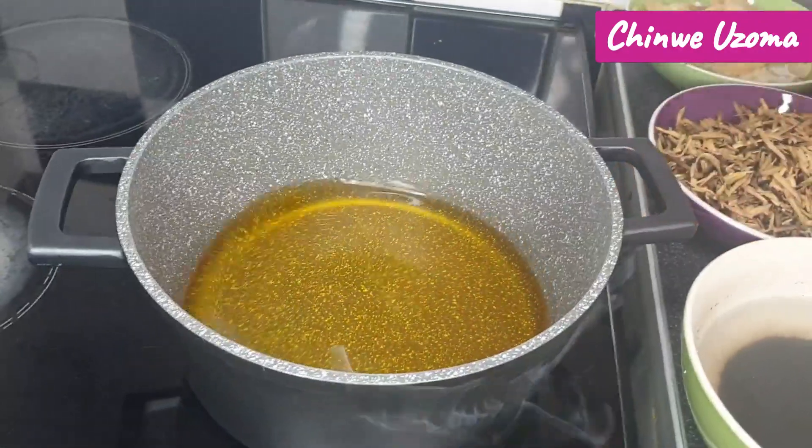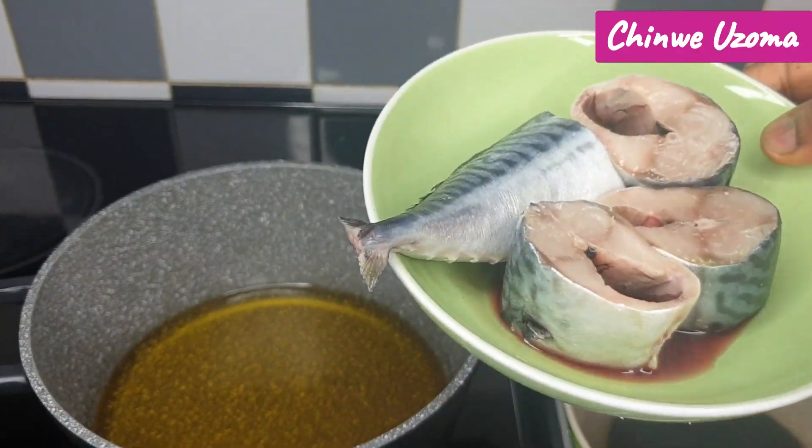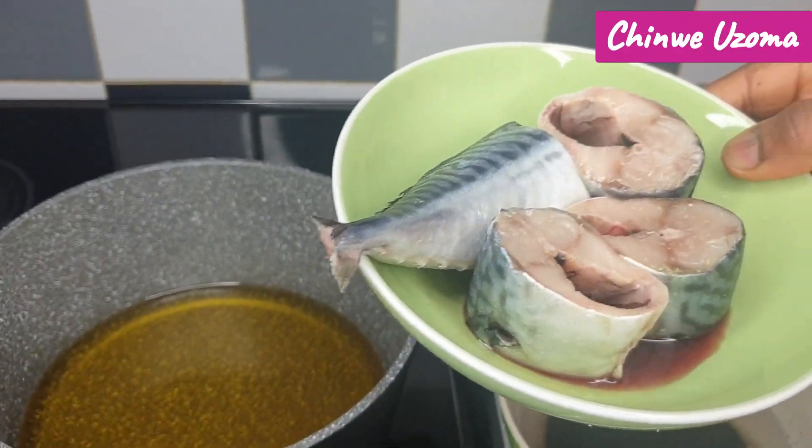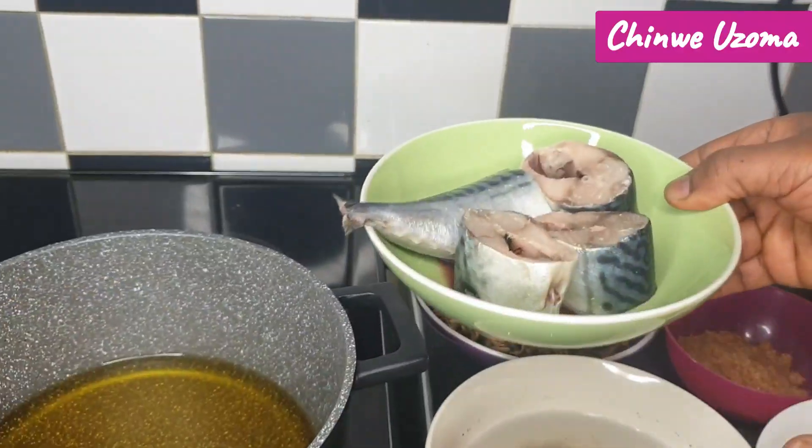Now I will start by frying my mackerel fish. I have gone ahead to season this mackerel fish with salt and aromatic spices, and I will fry it now.